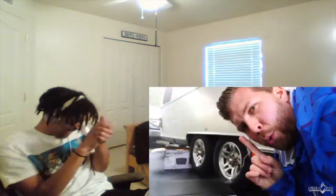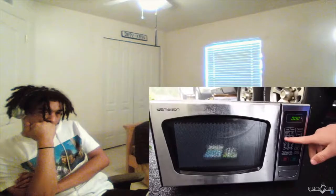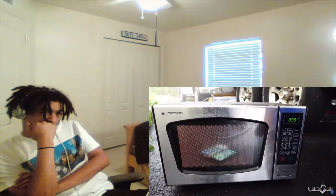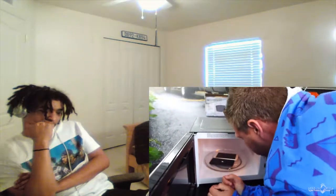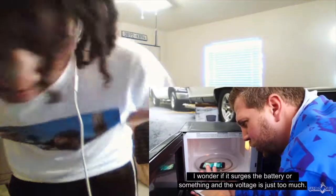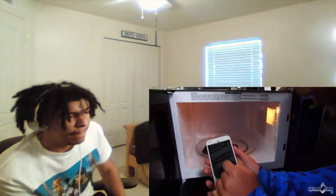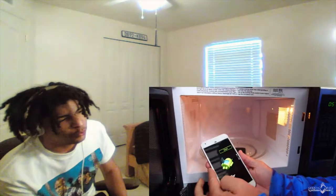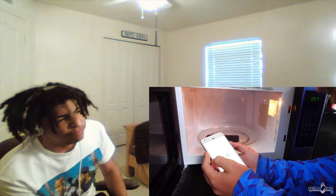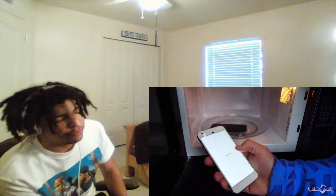The iPhone 7 and Google Pixel — we're going to go until one of them blacks out. The first one to black out loses. Three, two, one. Waiting for the first one to black out — the Pixel blacked out first! That was only three seconds! The iPhone's coming back. It smells like a pop cap went off. The Pixel's coming back. I wonder if it surges the battery or something — the voltage is just too much. Pixel's back on, but not responding. And now the restart screen. It keeps locking right here. The Pixel is done!